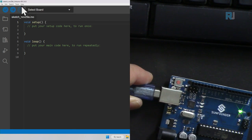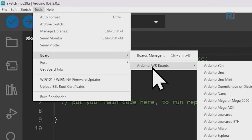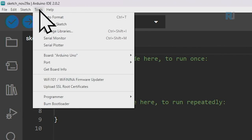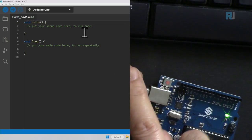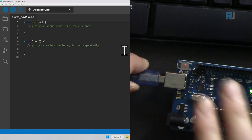To select the board in the IDE, click the board selector and you'll see the board and COM port listed. You can also go to Tools > Board > Arduino AVR Boards and select Uno from the list. Once Uno is selected you know you're working with that board. Then go to Tools > Port and select COM4. Now you can write code and upload it to the board.